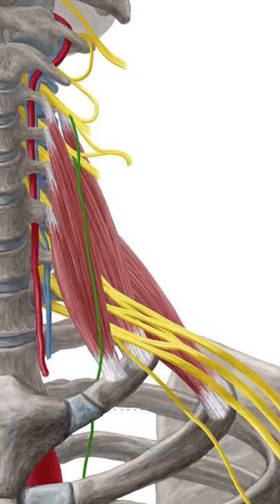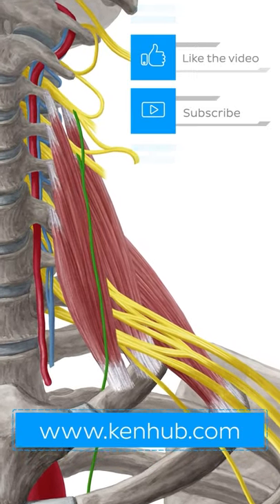Want to find out more about the muscles in your body? Check out our website and don't forget to like and subscribe.